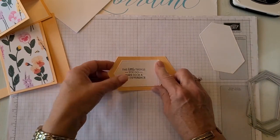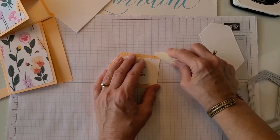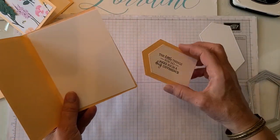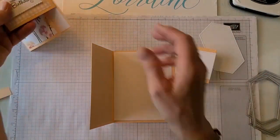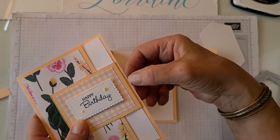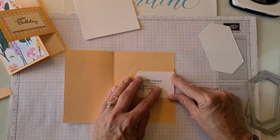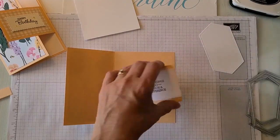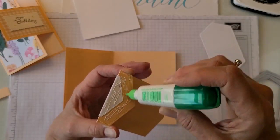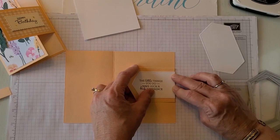We're lining up those score lines and making sure they're burnished nicely to get a nice sharp fold. I'm going to show you a couple of ways of doing this as well. You can tuck it in around the white part, or you can put it right to the edge of the back like I'm going to do on this one. Put your adhesive — make sure it's strong, either the liquid glue or the tear tape — something strong because this is an interactive thing, it's going to be opening and closing a lot.